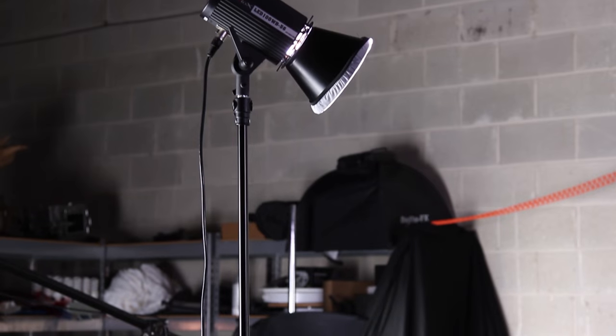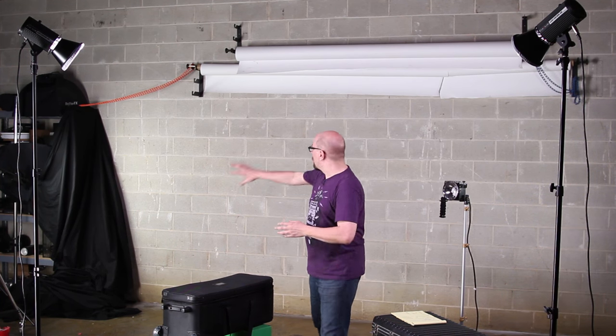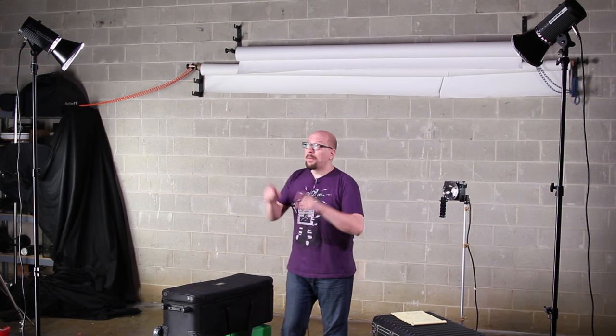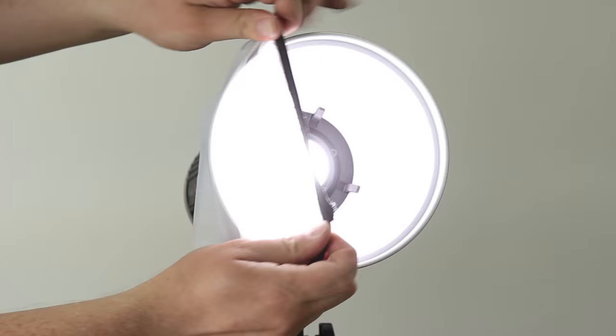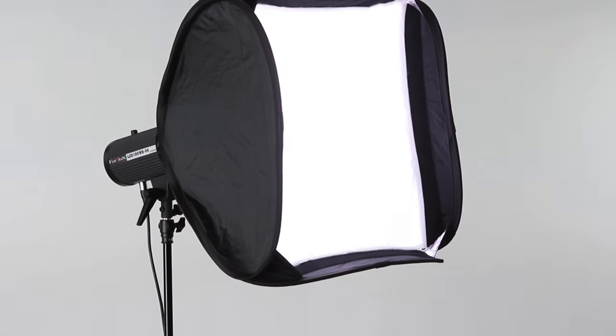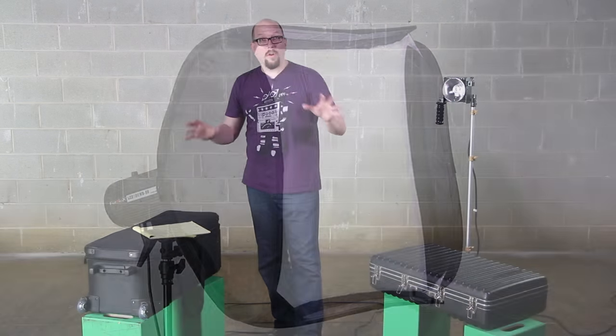These two lights right here that I've got pushed out to the sides are what are illuminating me. I've got my fill, I've got my key, and then I've got some softboxes filling out the rest. The kit includes diffusers, reflectors, and even two-foot softboxes for all three lights.